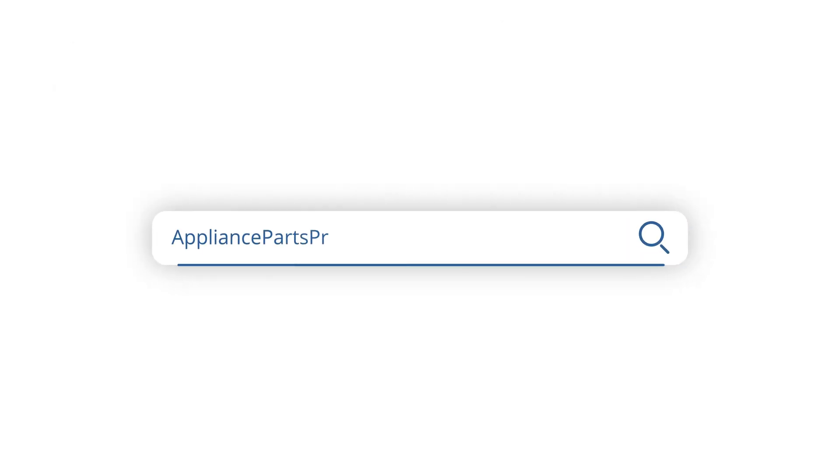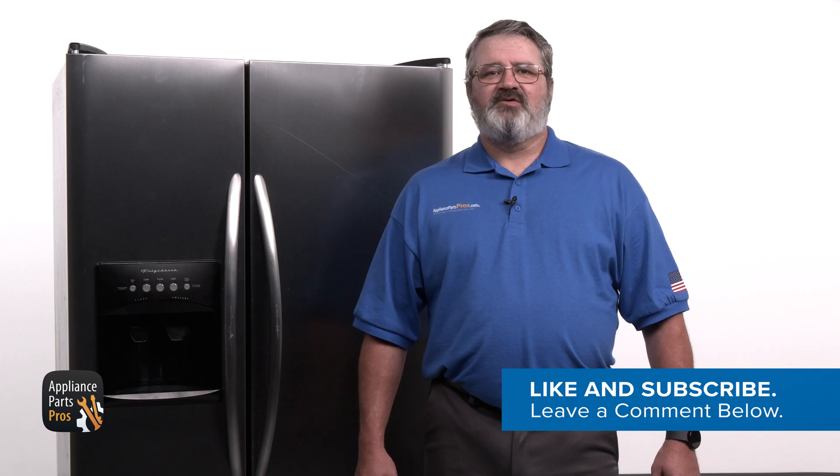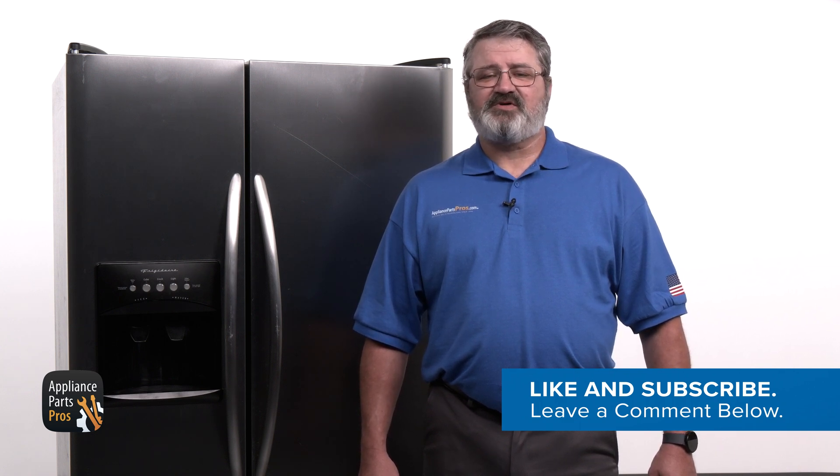If your control board is good, check out our other troubleshooting guides that can help you pinpoint the reason why your fridge isn't cooling. If your control board is bad, head over to AppliancePartsPros.com to order a replacement so you can repair your fridge yourself. Don't forget to share your experience with us in the comments. If this video was helpful, show us some love by clicking the like and subscribe buttons. Thanks for watching, and we look forward to helping you in our next video.